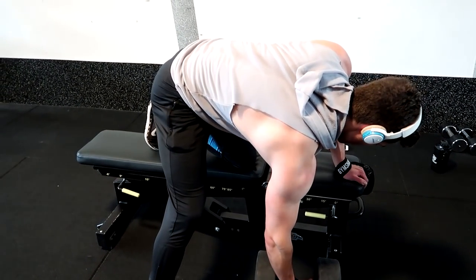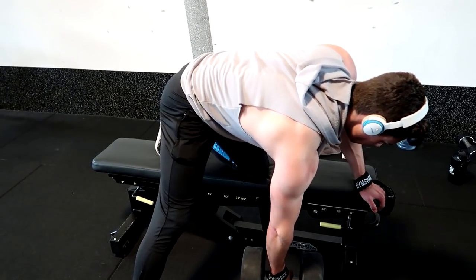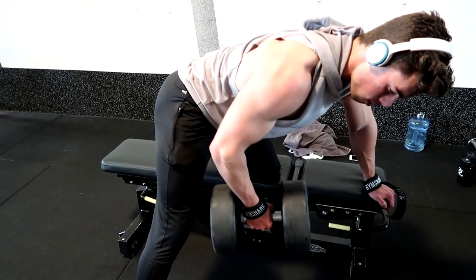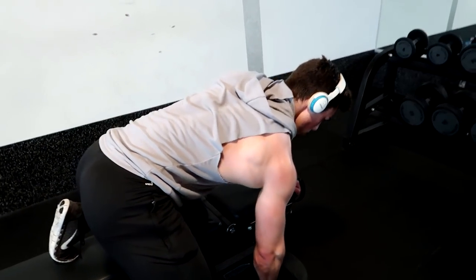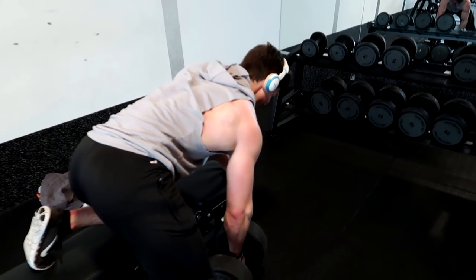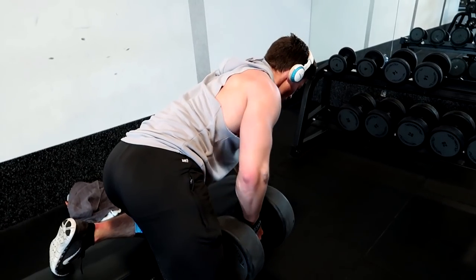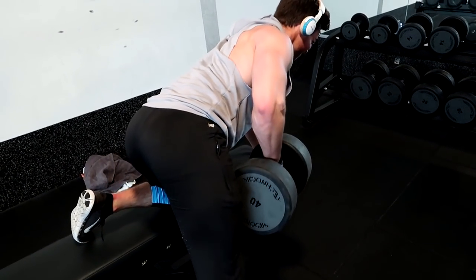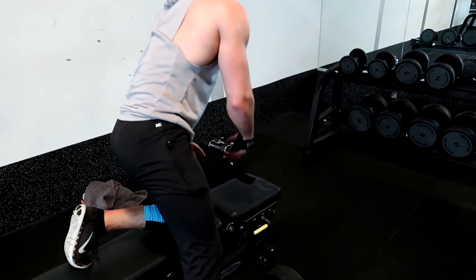But with this exercise it's also very, very important — I see a lot of guys with a very round back, almost lifting the weight with their biceps, almost curling it in a way. But when you focus on pulling through the elbow, that's when you get the most lat activation and you're going to feel it the best. This is a great exercise if you want to thicken up your lats.